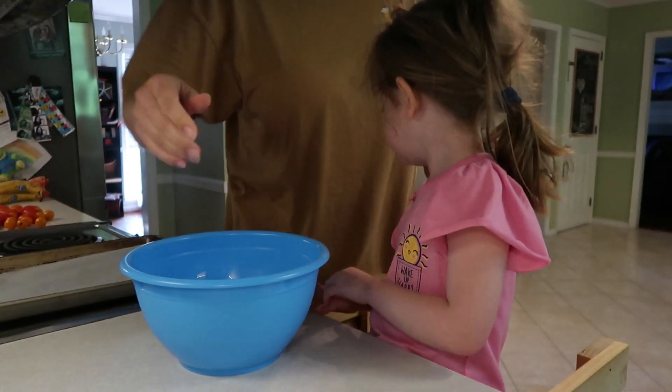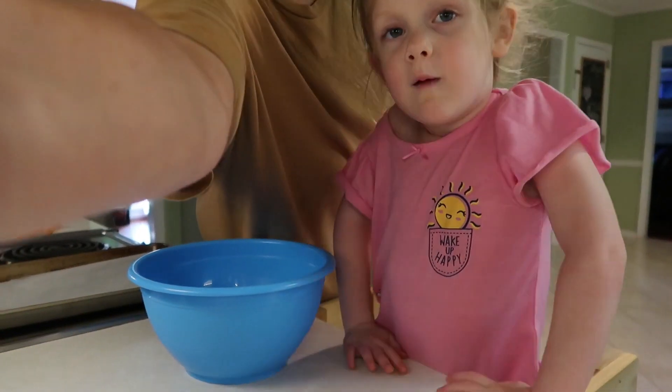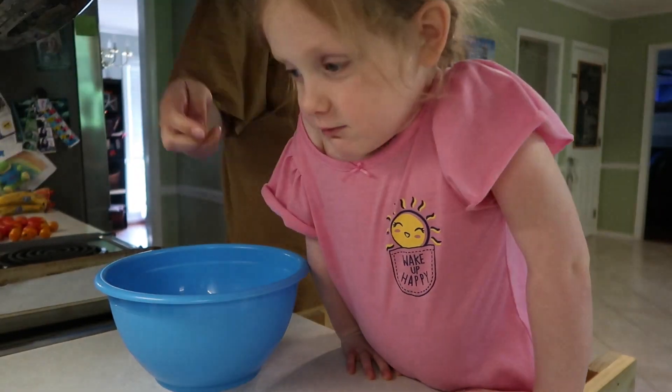What are we making? Do you remember what they're called? Strawberry fluffies.